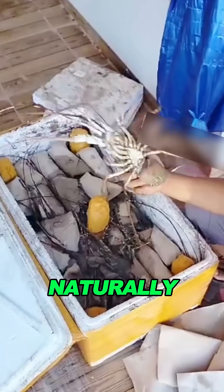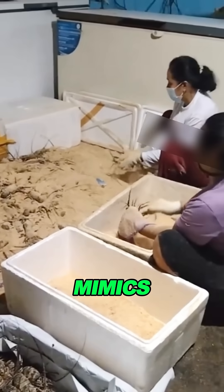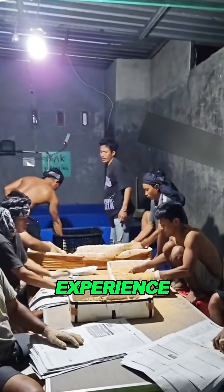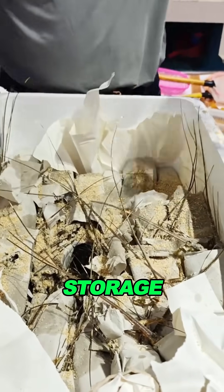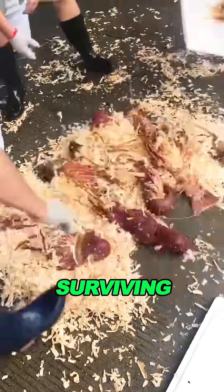Besides, wild lobsters naturally live on sandy ocean floors. Storing them in sand mimics their natural habitat, giving them a familiar texture and conditions. That way they experience less stress during storage or transport. If they're less stressed, they have a better chance of surviving until they're cooked.